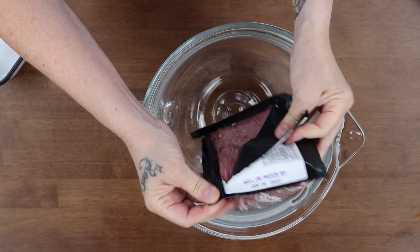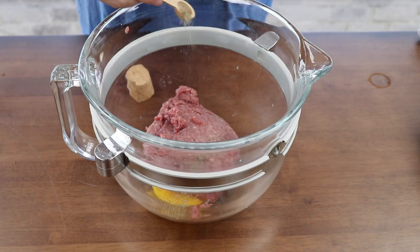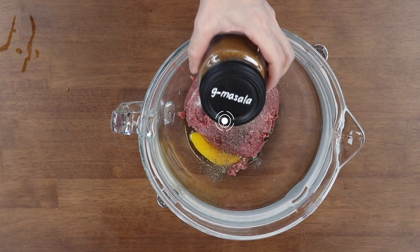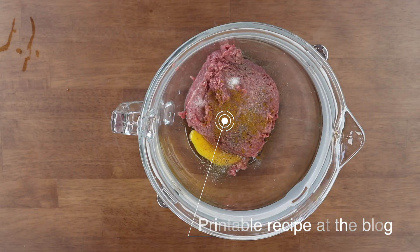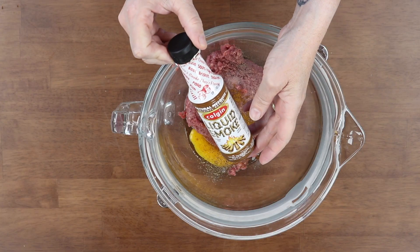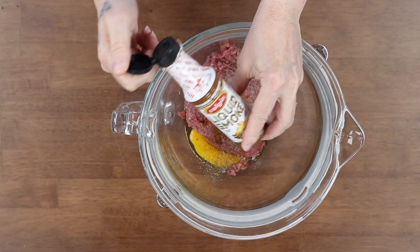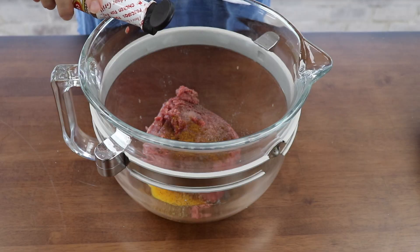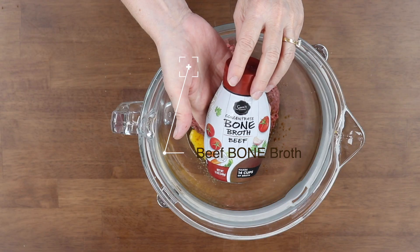I dump my meat in there, blood and all — I never drain my meat. I'm going to add the egg, salt and pepper to taste. I love using a little bit of garam masala. I'm going to sprinkle a little bit in my sauce — fairly optional. When I'm cooking bison or red meat, I add a little bit of liquid smoke — also fairly optional. Concentrated beef broth as well.